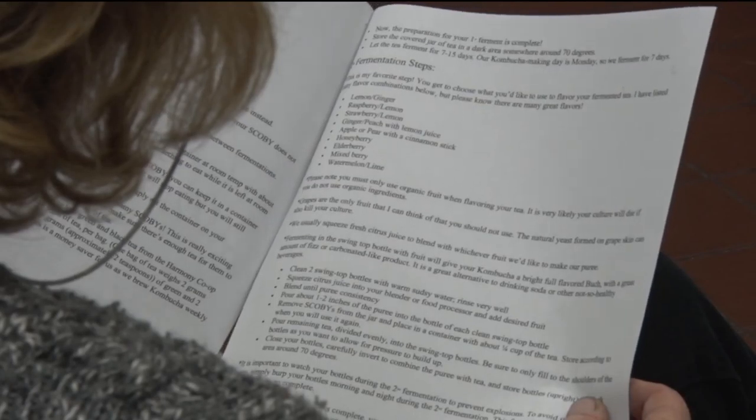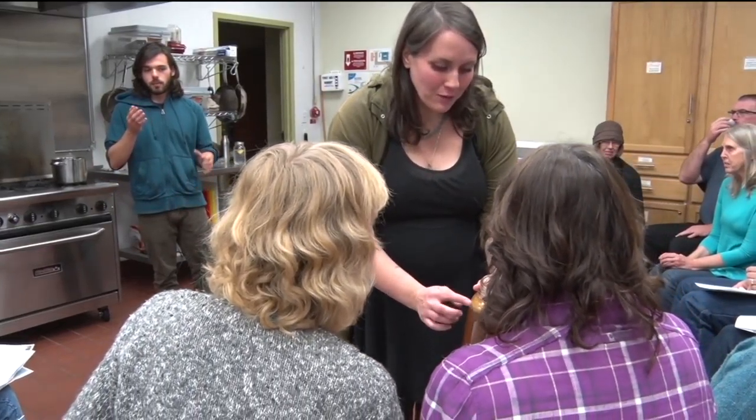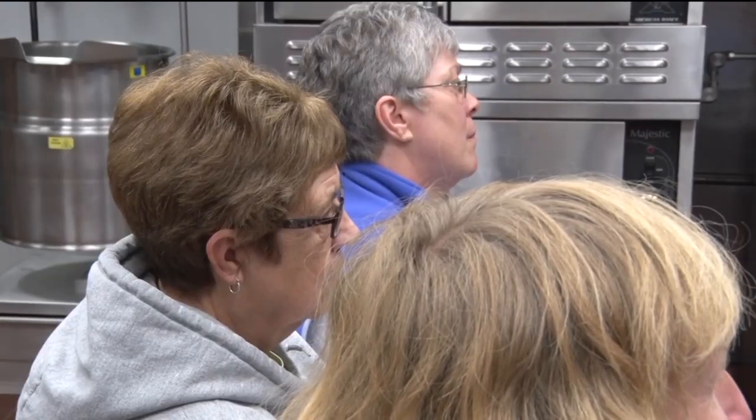Kombucha starts off with a mix of black and green tea, sugar, and a SCOBY — which is an acronym for a symbiotic culture of bacteria and yeast — which makes it ferment.